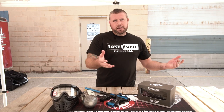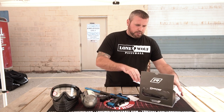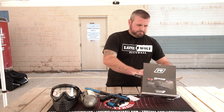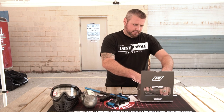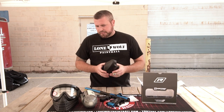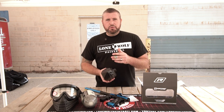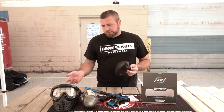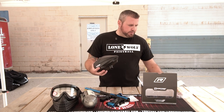Next, we have the Virtue Spire IR hopper. Quick question on the tank — say I buy this tank and I want to upgrade the regulator. Can I put a different regulator on it later? 100%. As long as you know what you're doing, make sure the tank is drained of air. Take it to a local pro shop if you are uncertain of how to put a new regulator on the tank. So yes — Virtue Spire IR.